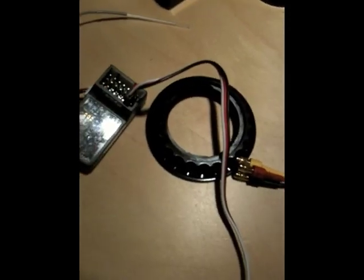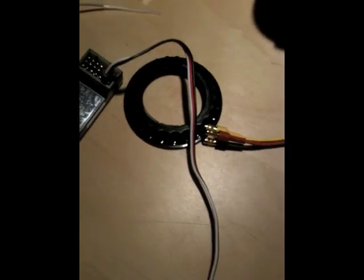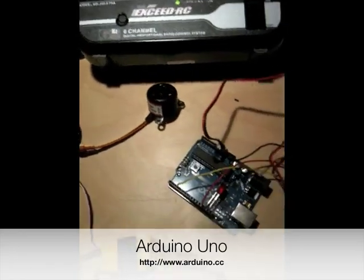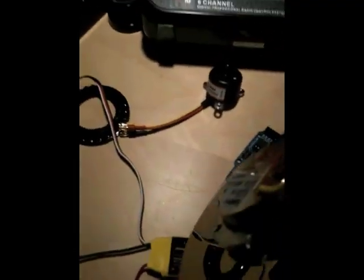The input for the speed control is pulse modulated, and it can also be run by something like an Arduino. So here's an Arduino that I'm going to hook up next and use to replace the remote control receiver, so I can programmatically control the motor.